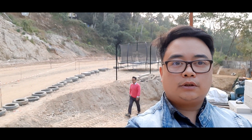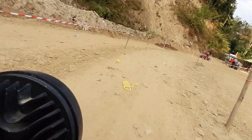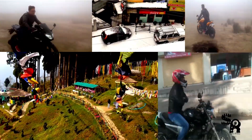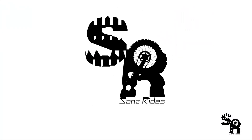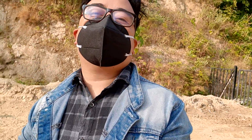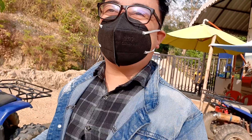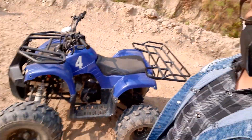Hi guys, welcome back to Sans Rides! For today's vlog we are here at Pudung, and guess what — for the first time I am going to ride an ATV! We are right here in Kalengpung at the Pudung Farm, and this is my first time riding the ATV. Just stay with me and we'll go for the ride, and as I ride I'll tell you how it goes.